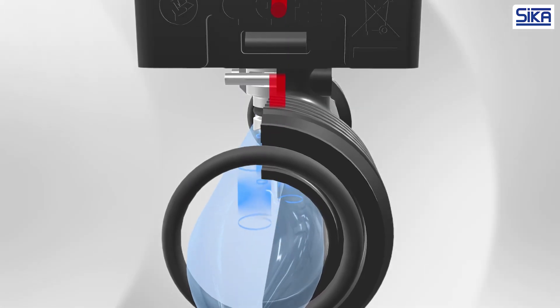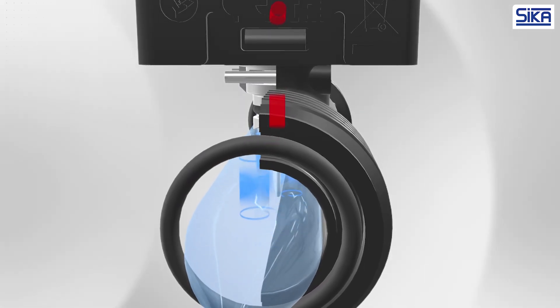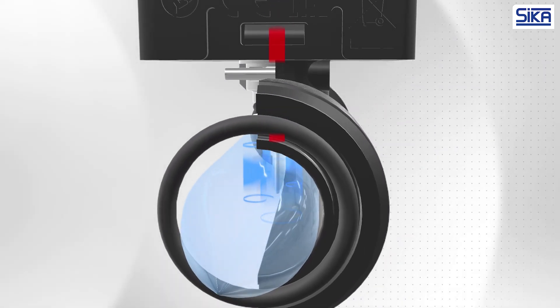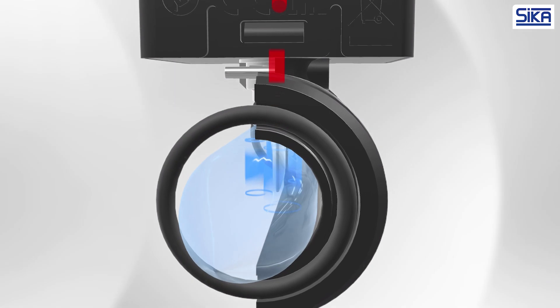Vortex flow sensors have a pipe cross-section that is almost entirely open. This results in low pressure drops, which is essential for operating modern, highly efficient heat pump systems.